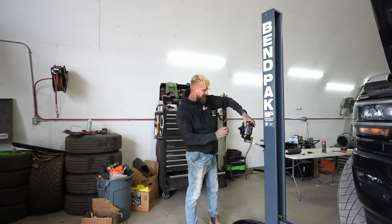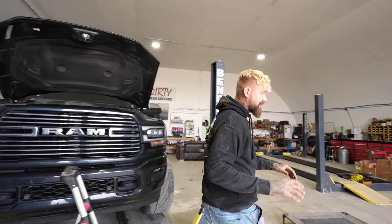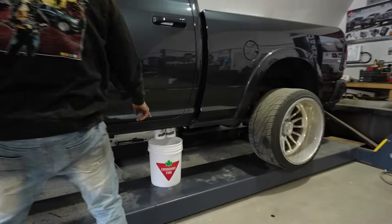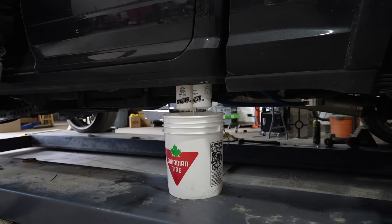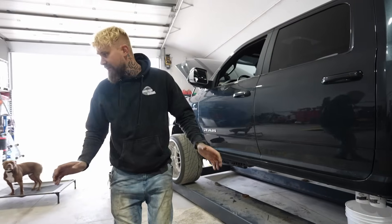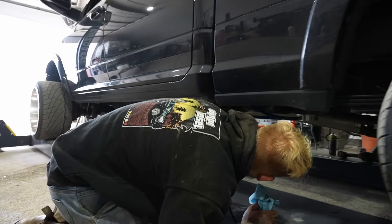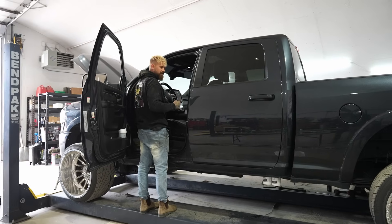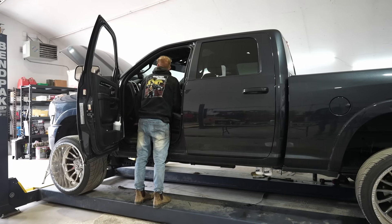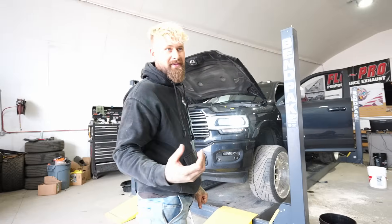I also installed a fast fuel filter delete, so we got rid of this big ugly filter in the engine bay. Now the feed line that feeds the fuel filter is just there open. In theory, the factory lift pump should not be working anymore. We're going to turn on the key, prime these filters, and hopefully we don't get a bunch of fuel coming out of that original feed line. I don't see anything coming out the front, so maybe we're good.